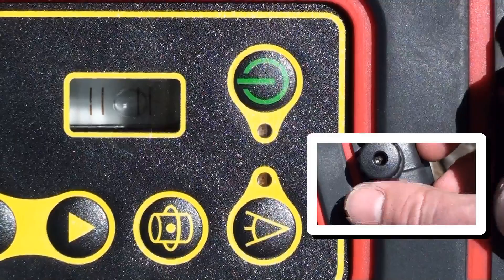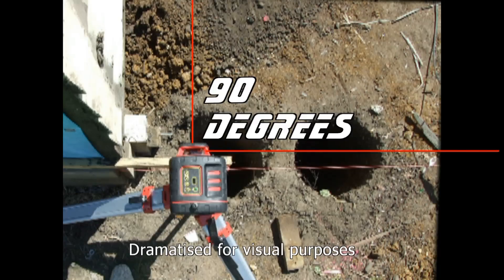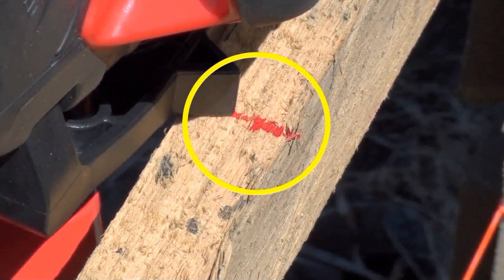Lay the laser on its side, level up the spirit level and you can do vertical alignments or even a site square. The handy datum marker on the handle simplifies the setup for this.